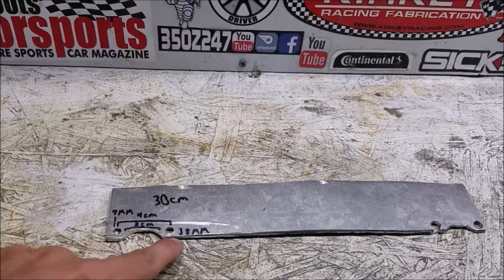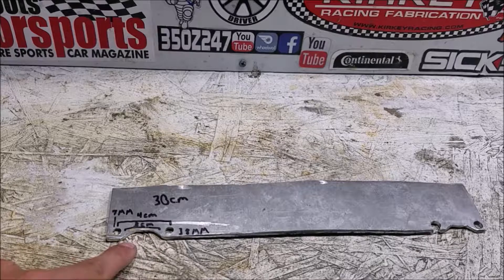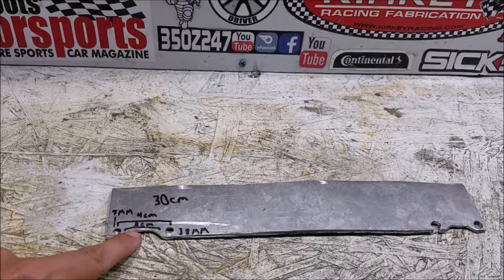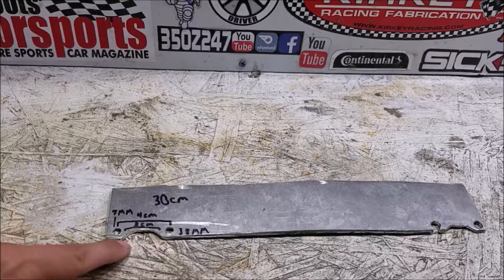What you're going to need to do is drill two seven-millimeter holes so you have a little bit of wiggle room. They need to be four centimeters apart, and you need a three-centimeter wide notch that is seven millimeters deep, so that you can get around the nut.